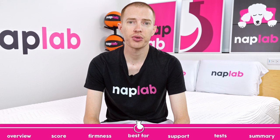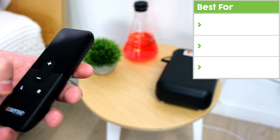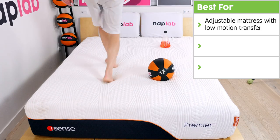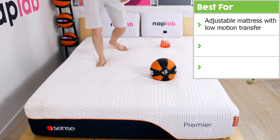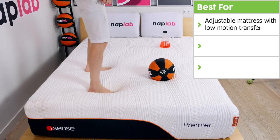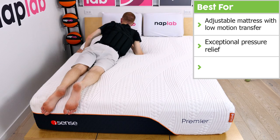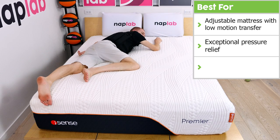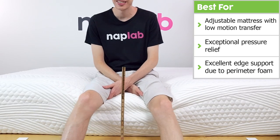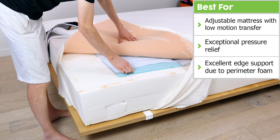Next, we're going to talk through what the iSense Hybrid Premier does best. Naturally, the primary selling point of this mattress is its adjustable firmness. However, this one manages to also maintain low levels of motion transfer, which is rare for an adjustable mattress. Second, it offers exceptional pressure relief, even for heavier sleepers. During our test, I experienced zero pressure point buildup and incredible comfort. Third, it has excellent edge support due to the inclusion of perimeter foam around the edges.